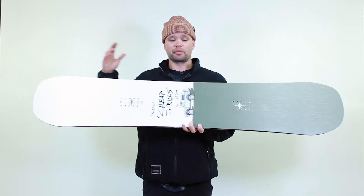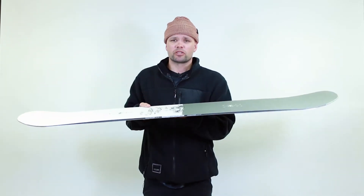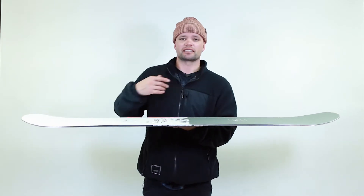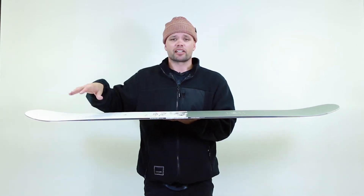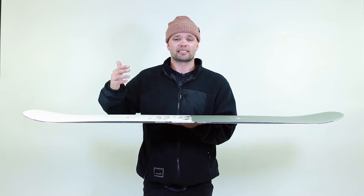The Cheap Thrills has a twin shape, which makes it easy to go backwards and forwards. It also has our flat out camber, which means the board is flat underfoot from contact point to contact point, but right before the contact point you get an early lift in the nose and tail. The flat camber underneath gives a very playful, forgiving park and freestyle flex, and the early lift in the nose and tail allows you to do better presses without catching your edges easily, making it more progression friendly when learning tricks.